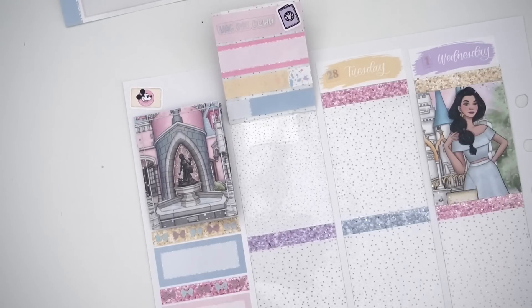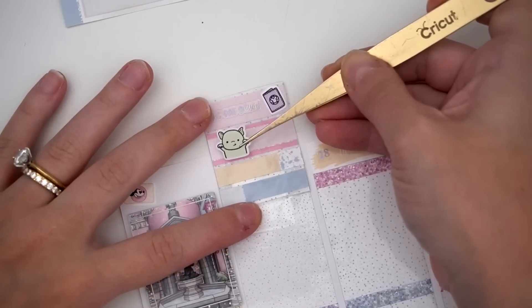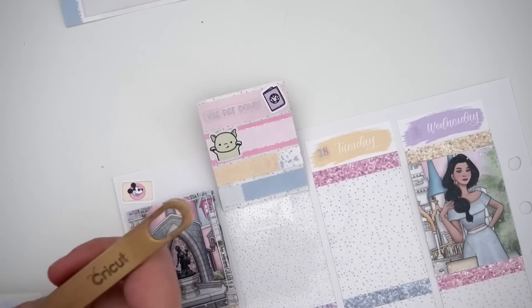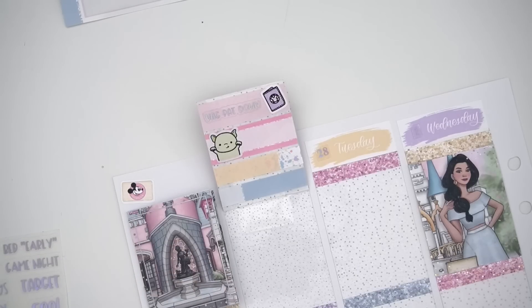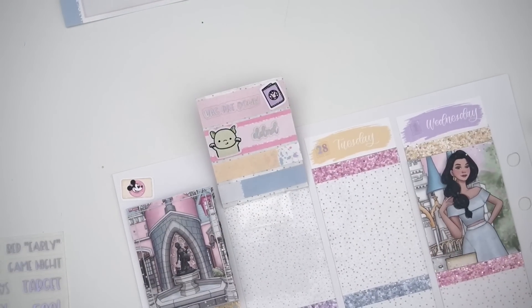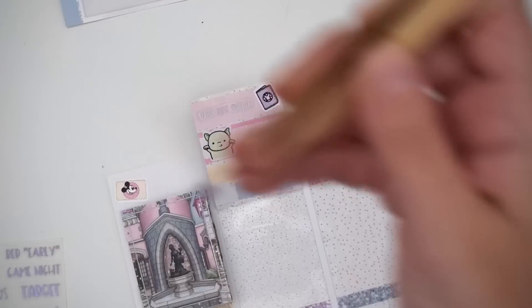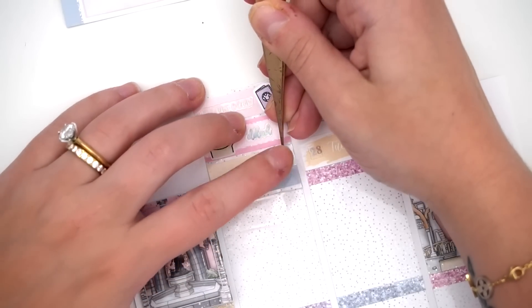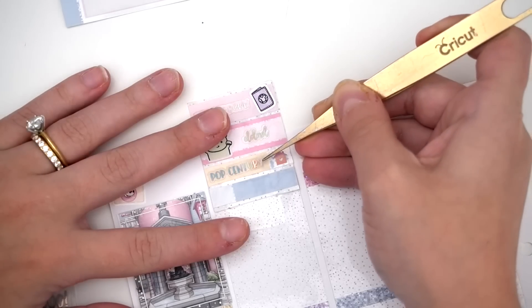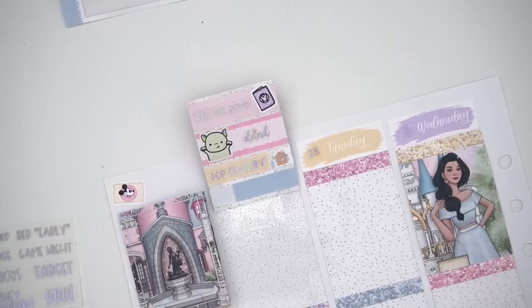On the plane we played Dungeons, Dice and Danger — DD&D — and we played it twice. It was the perfect amount to make the time just fly. Then we stayed at Pop Century. I had initially planned on another resort, but the day before check-in I looked and saw I could take advantage of my pass holder discount.